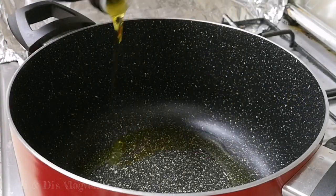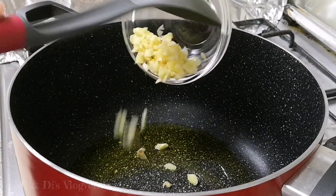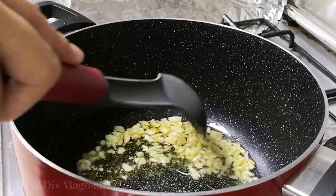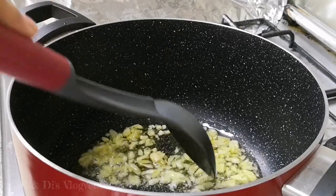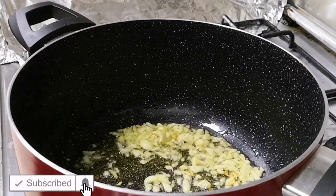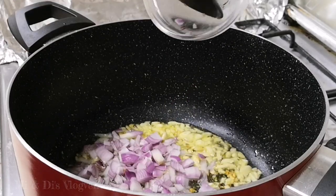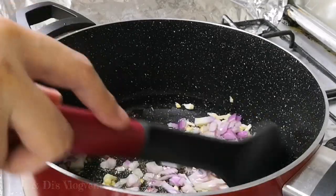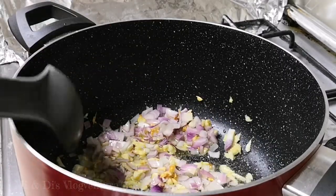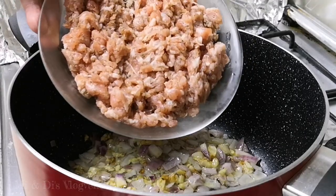Lagyan na tayo ng oil. Then yung ating bawang. Hintayin lang natin siya maging light brown. Once light brown, sunod na natin yung ating onion. Once niba na yung kulay ng ating onion, pwede na natin ilagay yung ating giniling. Yung pork natin, niseason natin ito ng salt and pepper.